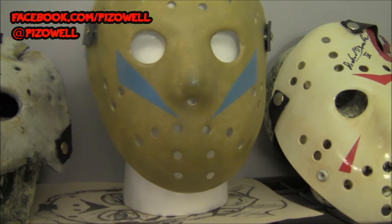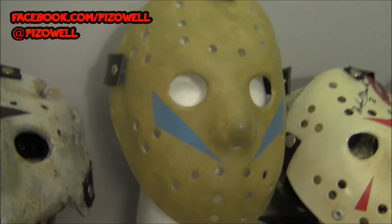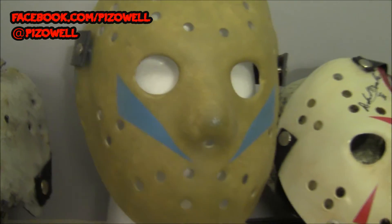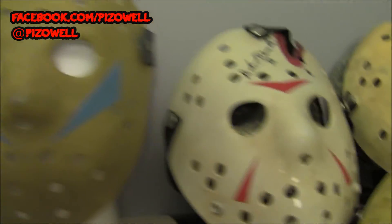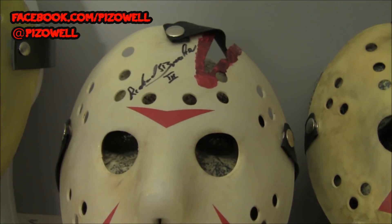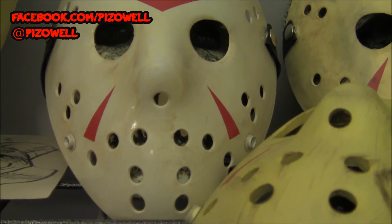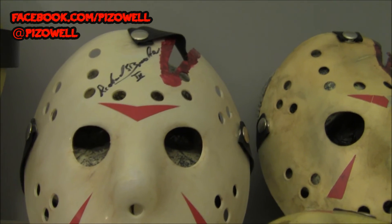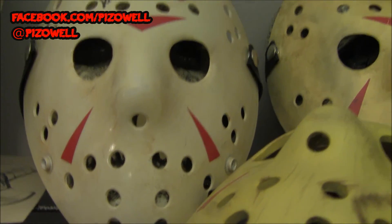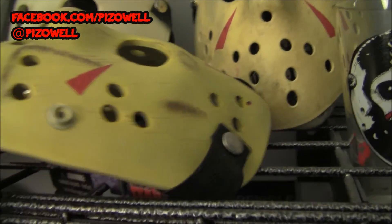There's a Part 5 mask — another eBay auction, won this one from a buddy of mine by the name of Paul. He's actually made some leather straps for the back of the mask, which is very cool. This mask here is kind of special — I actually bought it from Richard Brooker at a convention a couple years ago and had him sign it. This was about a month before he passed away, so that's my Richard Brooker Friday the 13th mask that he signed for me. Sadly, about a month later he passed away, very, very sad.